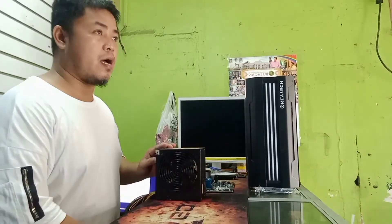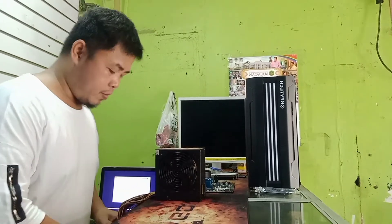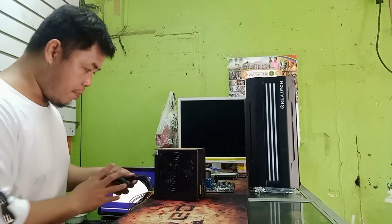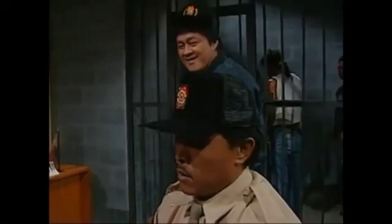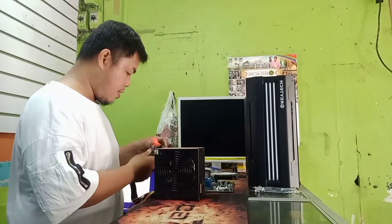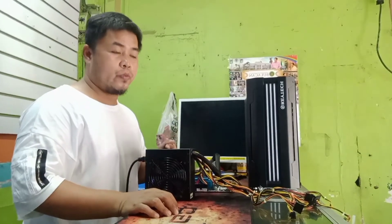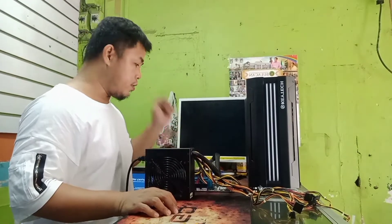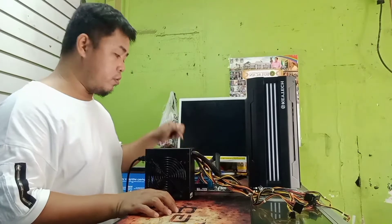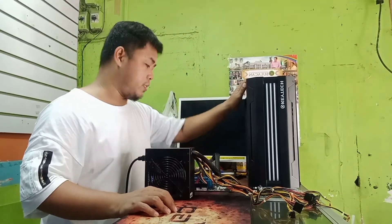Ang gagamitin natin is true-rated PSU 500 watts. Para mapabot natin yung unit natin. So ilagay na natin itong power supply nya, na i-connect na natin dito sa board. So i-test na natin kung mag-boot yung board natin. Pag nag-boot sya, pwede na natin sya ilagay dito sa case.